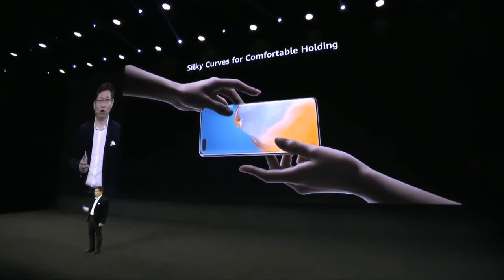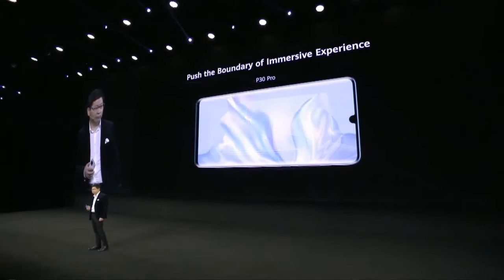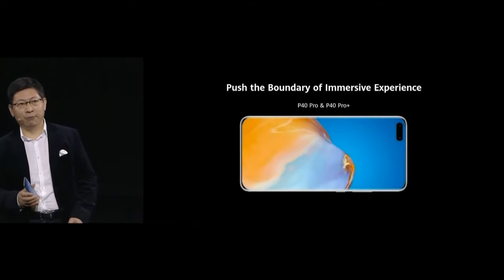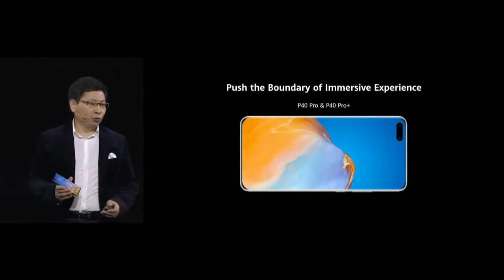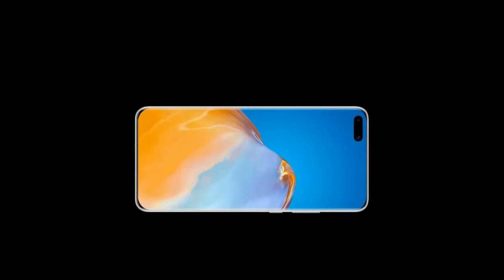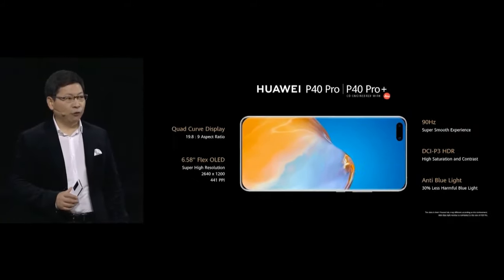The sleek curvature gives you a comfortable hold. Comparing to the P30 Pro, today the P40 Pro and P40 Pro Plus push the boundary to bring you an even more immersive experience.